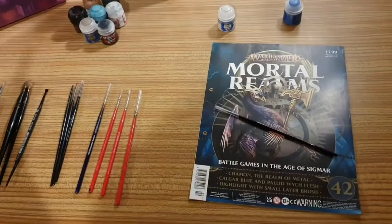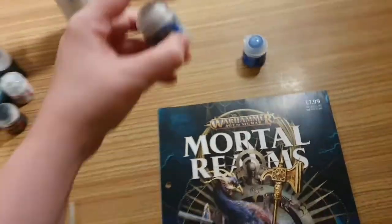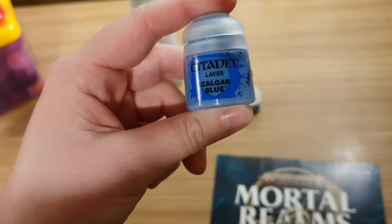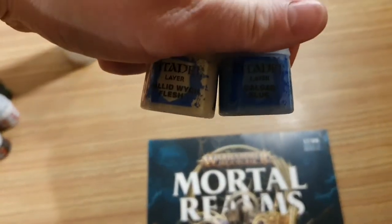Now in issue 42 you don't get any models. You do get two paints. We have Pallid Witch Flesh — that's a layer paint — and we also have Kalgar Blue. They are both unopened, so there they are.